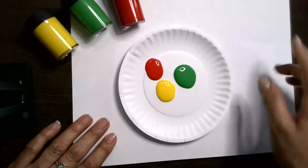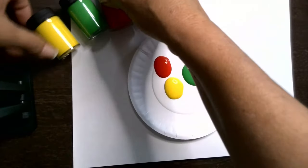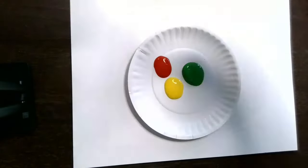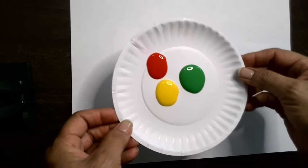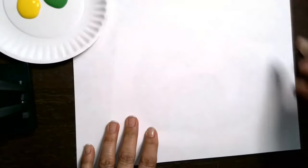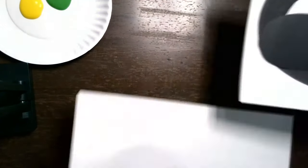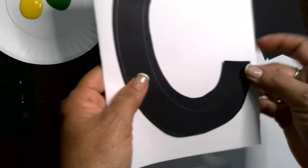We're going to get started reviewing the materials that we need. We need some paint — I have little bottles of paint here. This is inexpensive paint from the dollar store. I have already poured it on a paper plate to make things easier, and you'll need some construction paper. I am working on a white piece of construction paper, and I used black construction paper to create a stencil.